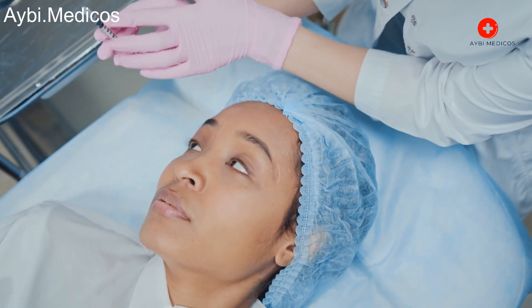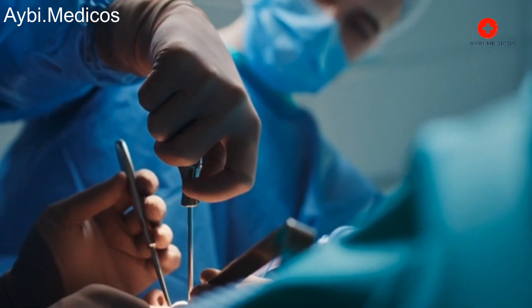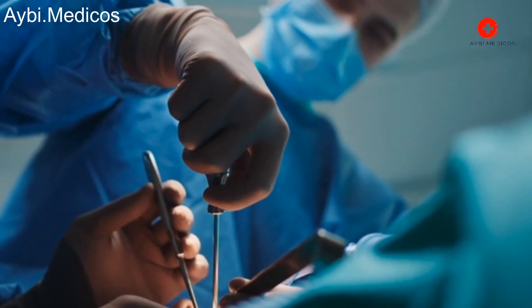Incision: An incision is made over your knee to access the joint. The length of the incision can vary depending on the surgical technique used.